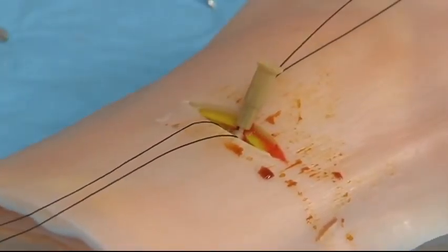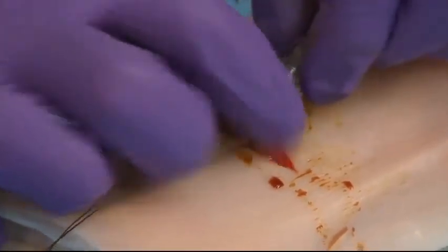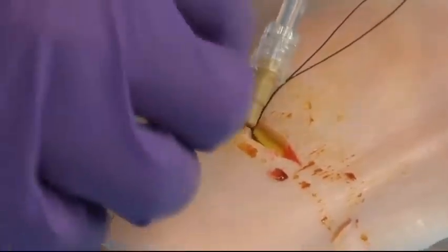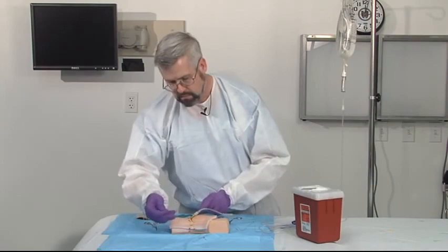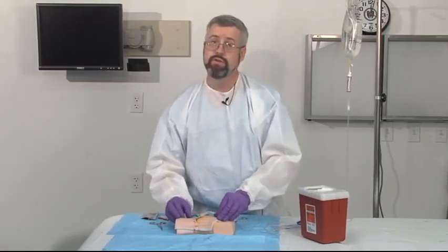Now that's in the vessel. I can now place my IV tubing to this and tie this in place. And we now have a functioning line at the ankle that we can deliver high volumes of fluid to.